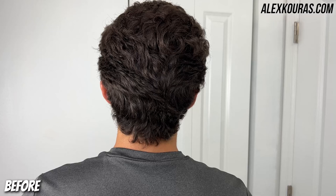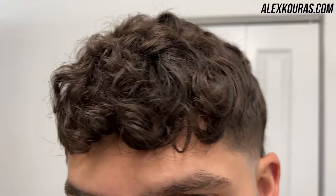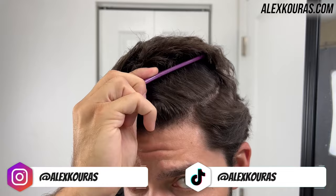It's your man Alex and in today's video I'm going to be showing you a modern mullet self haircut tutorial. Before we get into this haircut tutorial, make sure you guys follow me on Instagram and TikTok at Alex Curas.